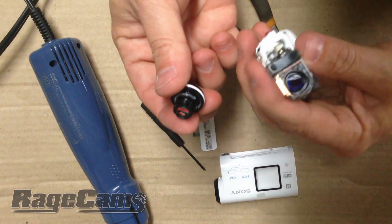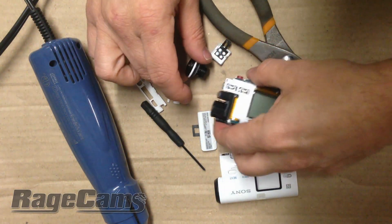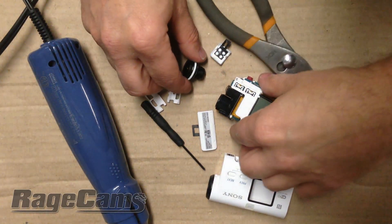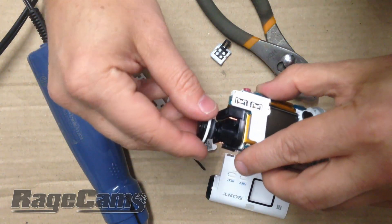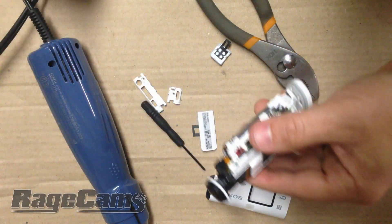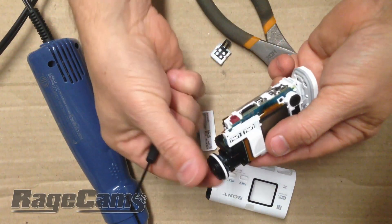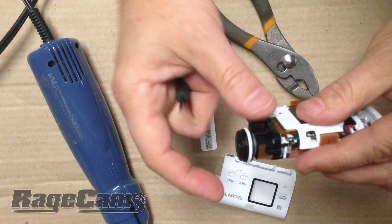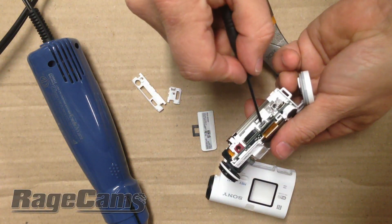Now you can thread in all of our new lenses. While you thread in the new lens, you're going to need to use the HDMI cable to focus it. The lenses easily thread in and out. While you are focusing the camera, you want to aim it out the window at an object 200 feet away. There's an HDMI connection underneath the bottom of the camera, and you just thread it in until it's in focus. Always make sure you use the HDMI out on a live screen to see exactly what you're focusing on.